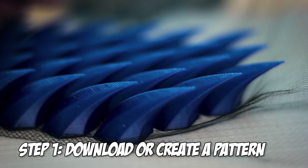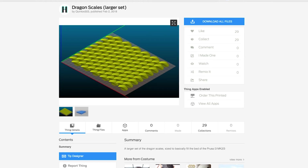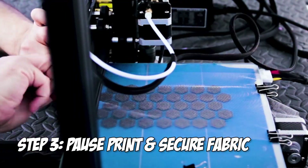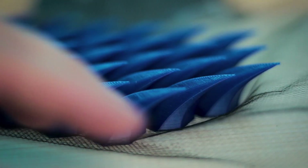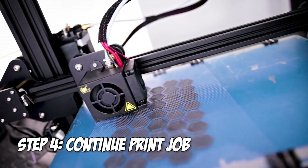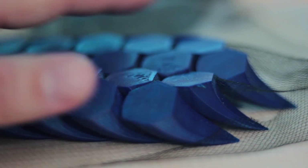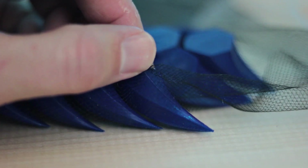So how this works is you're either going to create a file or download one from online. I got these dragon scales off of Thingiverse and I'll include a link in the description. What you're going to do is print the files on your 3D printer and after about the second or third layer, pause your printer and lay down some Tulle fabric. This is almost like a fishnet nylon material that's very porous. Secure it down to your print bed, resume the print, and it's going to print directly on top of the nylon, fusing the bottom layers and the upper layers together. If I flip this over you can get a better view of the bottom and how it printed with the infused nylon in between the printed parts.